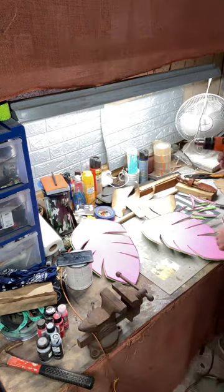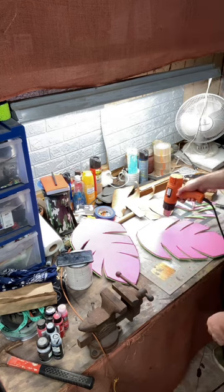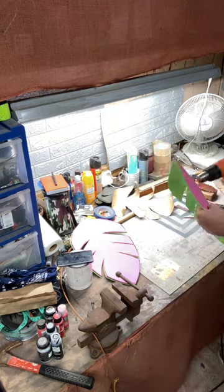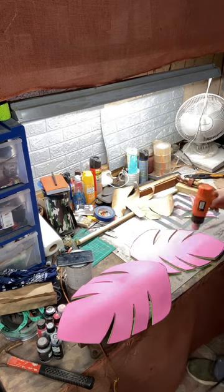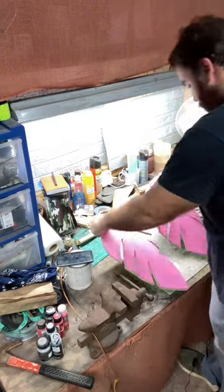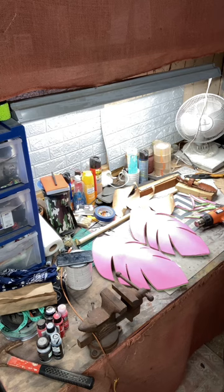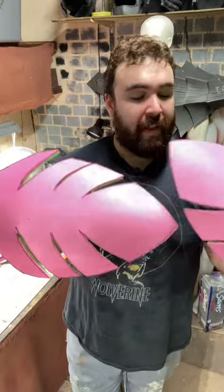So now I'm going to heat gun them. There you have it guys — palm tree leaf style thigh armor. I think it looks pretty decent and I'm happy with it. That's it for today.